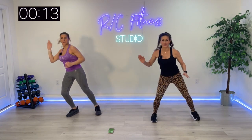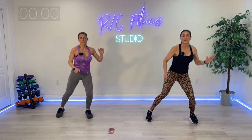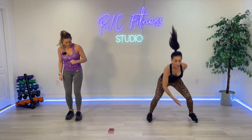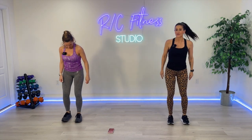Always low impact with me. Next, with Christina — plyo, plyo, floor, floor. With me, step it back. We're ready.